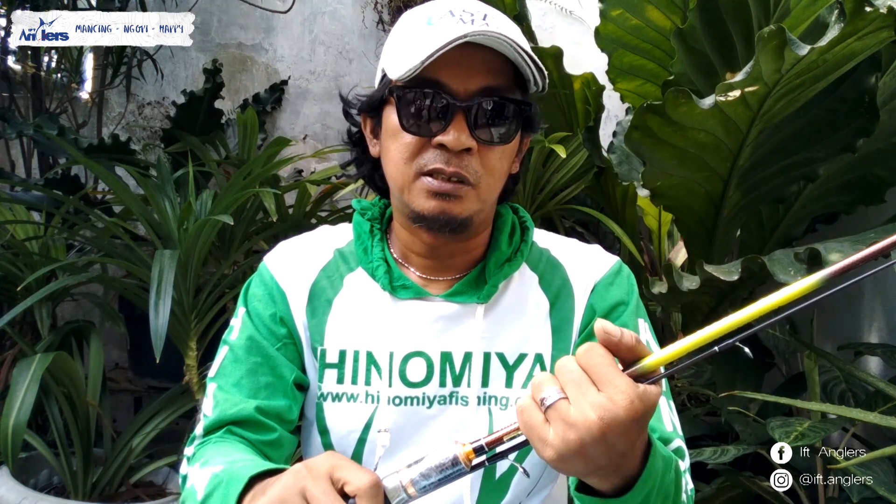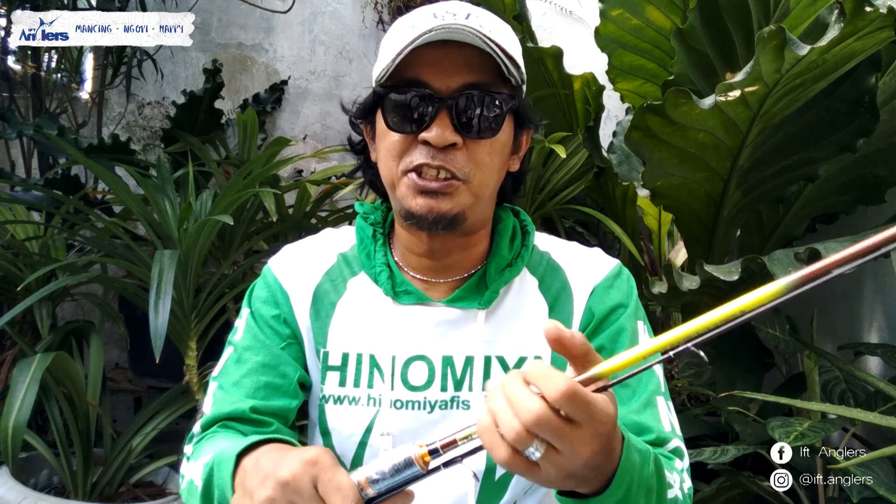Gue rasa itu aja. Yang terpenting, jangan lupa mancing sob, tapi tetap selalu ingat protokol kesehatan. Dari gue itu aja sob. Salam GFT Angler. Mancing.